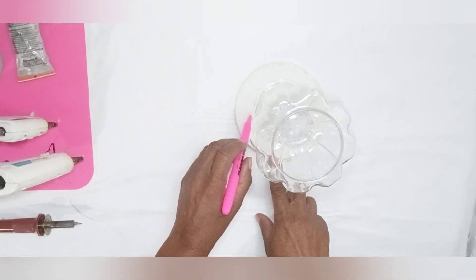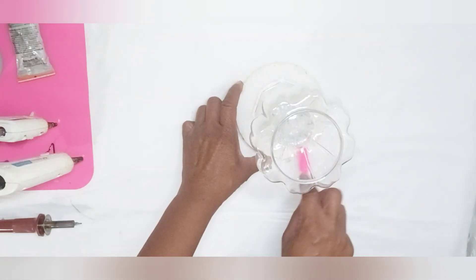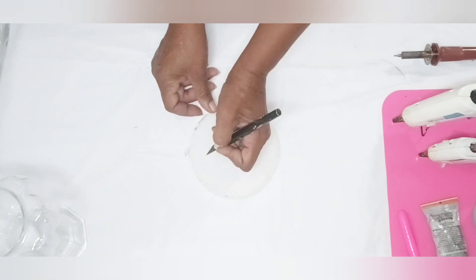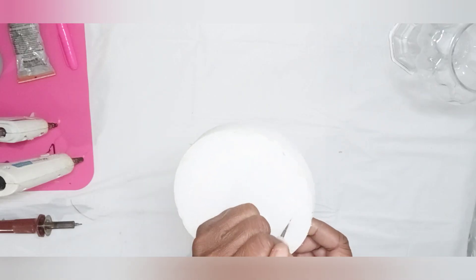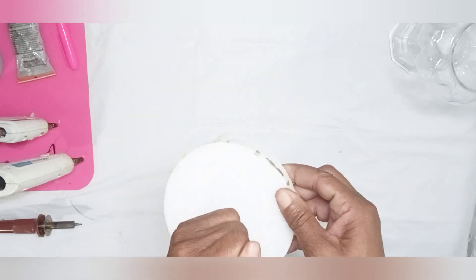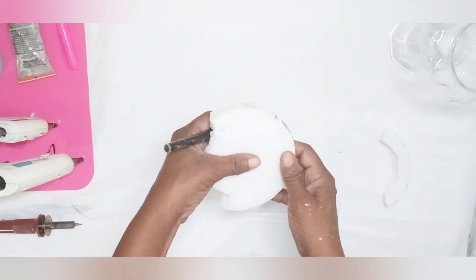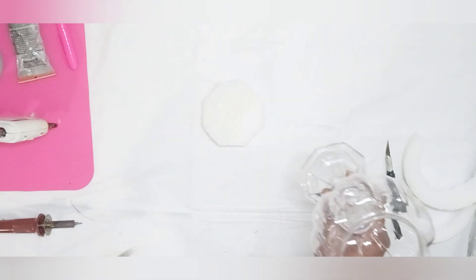Next, I used a foam circle that I purchased at Dollar Tree and I traced the bottom of my candlestick holder out and I cut it out using an X-Acto knife. I used Gorilla Hot Glue to attach my foam circle to the bottom of my candlestick holder.